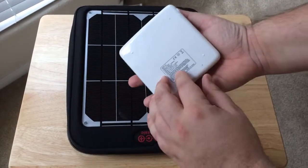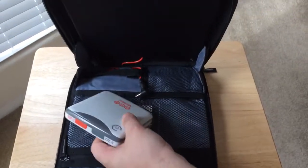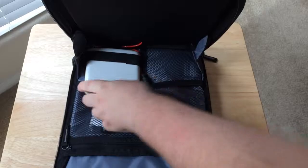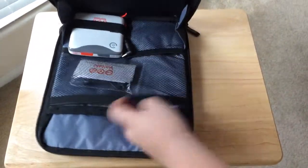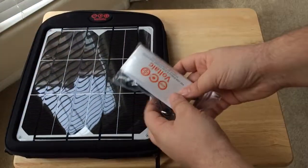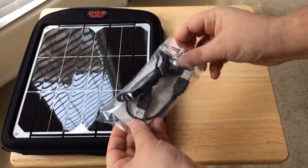This is also like a little bag as well, so you can keep your products in here while they're charging. A nice little spot for the battery. And they also include charging tips, and these charging tips allow you to charge multiple other items as well.